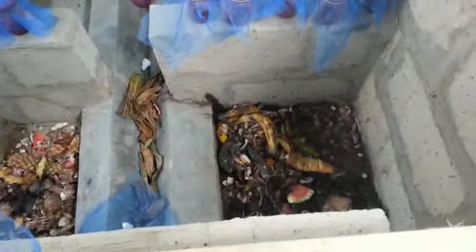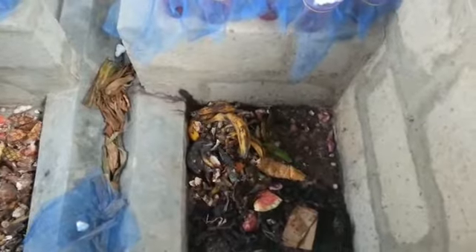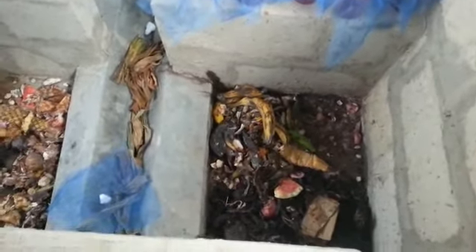Today I would like to show you my black soldier fly composting project. These black soldier flies are very good at composting food waste and manure — basically any organic waste, these guys are able to compost it.